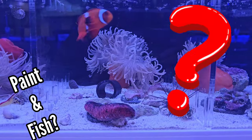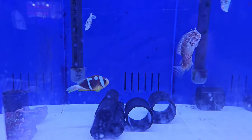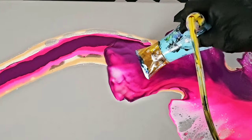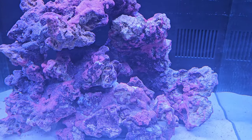You may be asking yourself why I'm starting this video off showing you little sea creatures. That's because today I'm going to start part one of a new coral reef piece that's going to hang above my brand new saltwater aquarium, which I'm also filming and going to be showing you over the next few months.